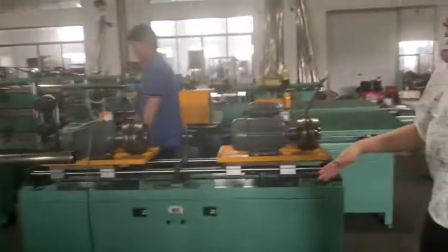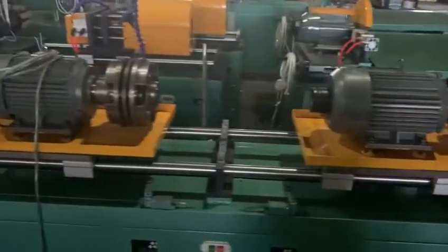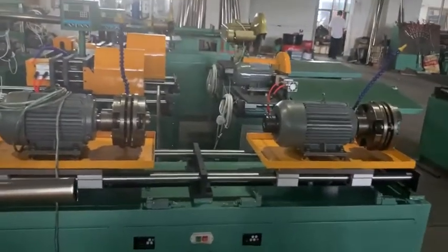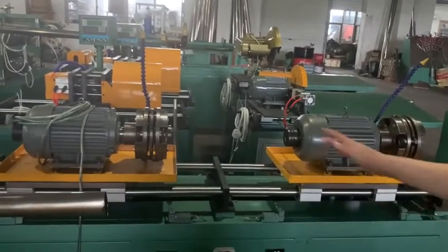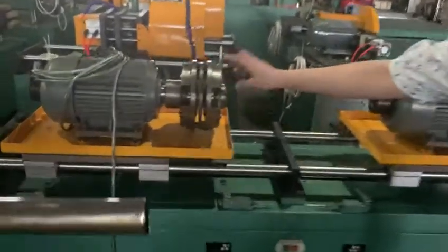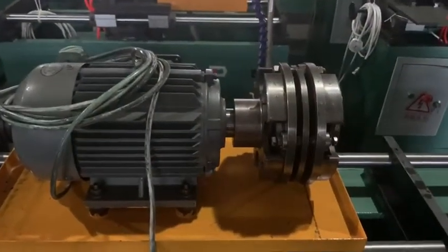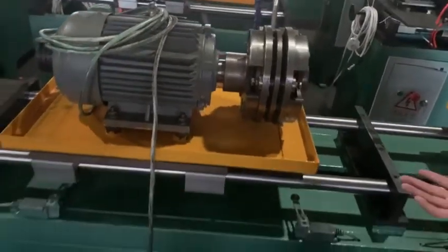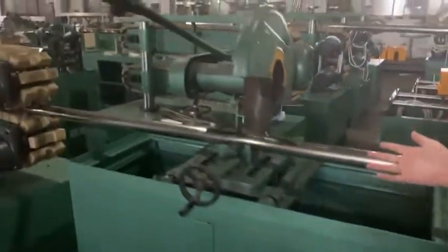From here you can see this is the foaming head. The double foaming head is for one size hose. For different hoses, just need to change the models and over the foaming head size, it will be changed to the larger size foaming head.